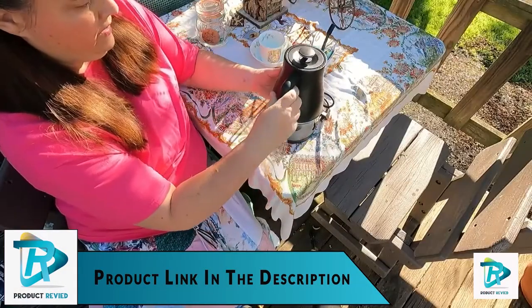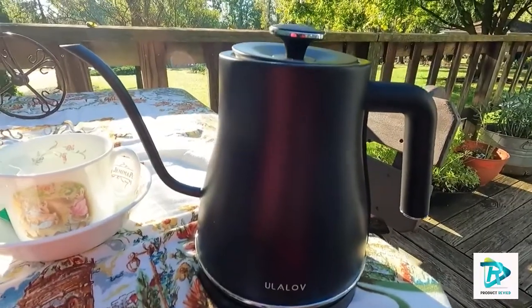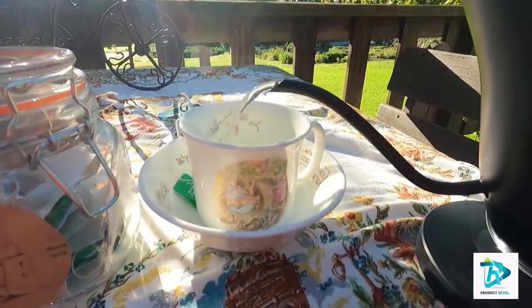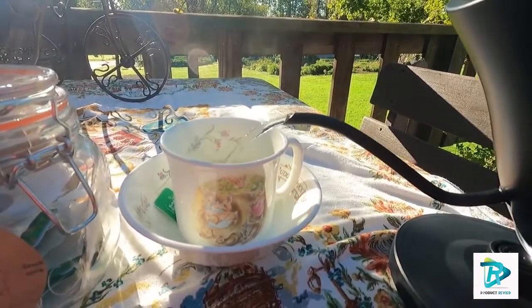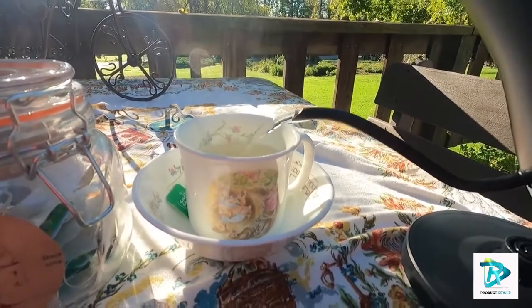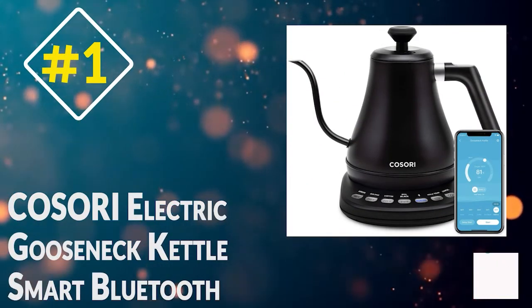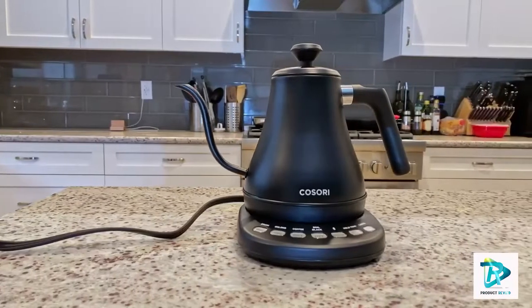The large counterbalanced handle stays cool to the touch. The Yulilov electric gooseneck kettle is extra safe with anti-overheat and auto shutoff features, easy to use with no settings needed, and makes very little noise while in use. It comes with a two-year manufacturer warranty and worry-free technical support.